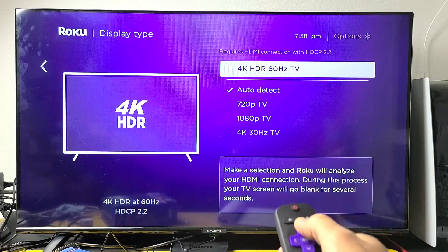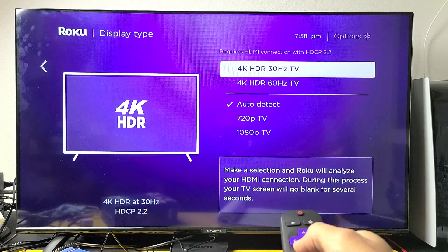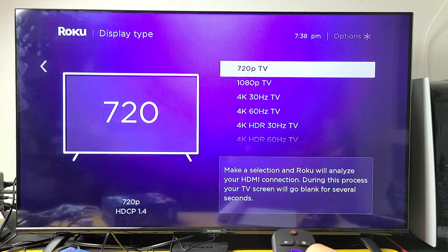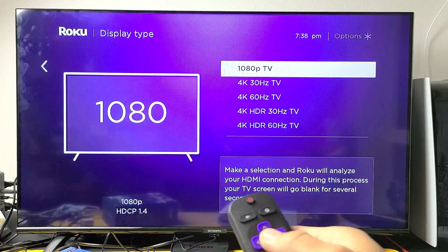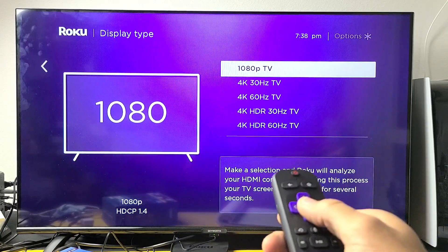I have mine on auto detect, but I want you to try every single one of these options. You can start at 4K HDR 60Hz — see if that's available for you. If not, go down one, go down one more, keep going down until it actually accepts it. Once you do that, see if you have a flashing black screen. If you still do, we'll go to the next option.